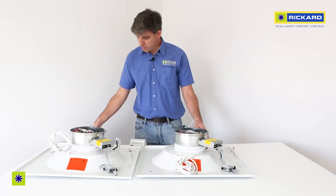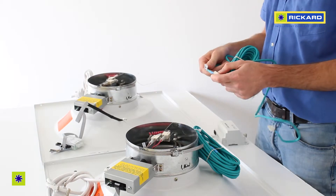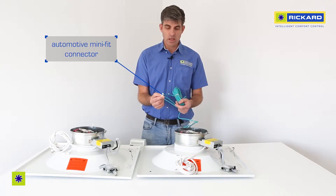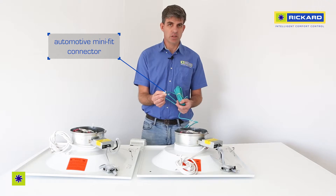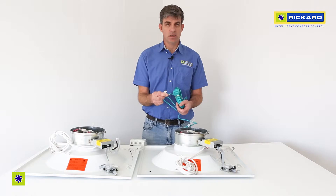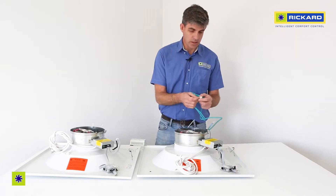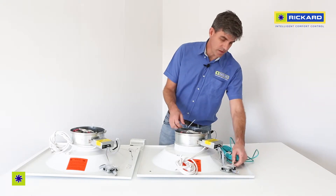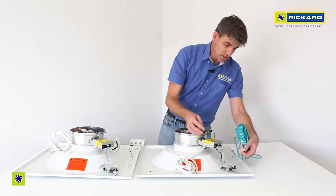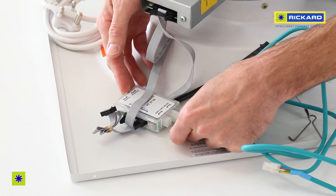The cable that we supply is factory manufactured. It's fitted with an automotive mini fit connection on either end with a latch. You can only plug this in in one direction and it is plugged into the interface box on the back of the diffuser. You just need to face the clip upwards and push it in until you hear it snap.